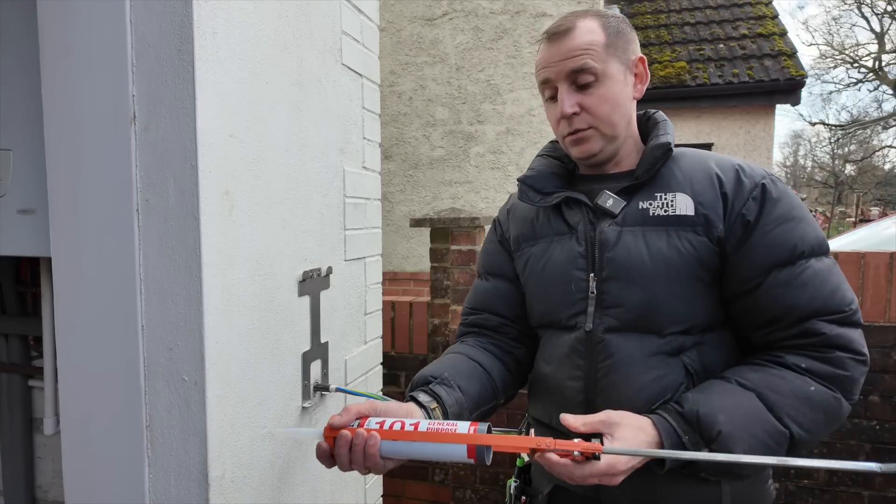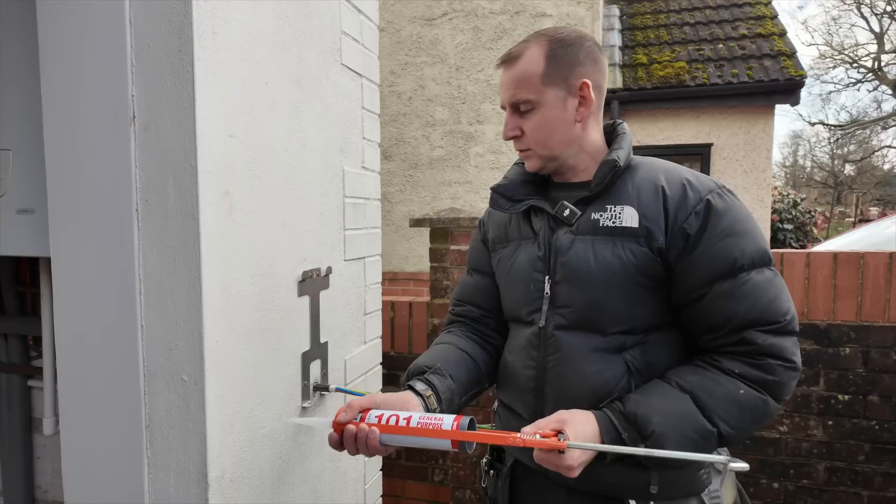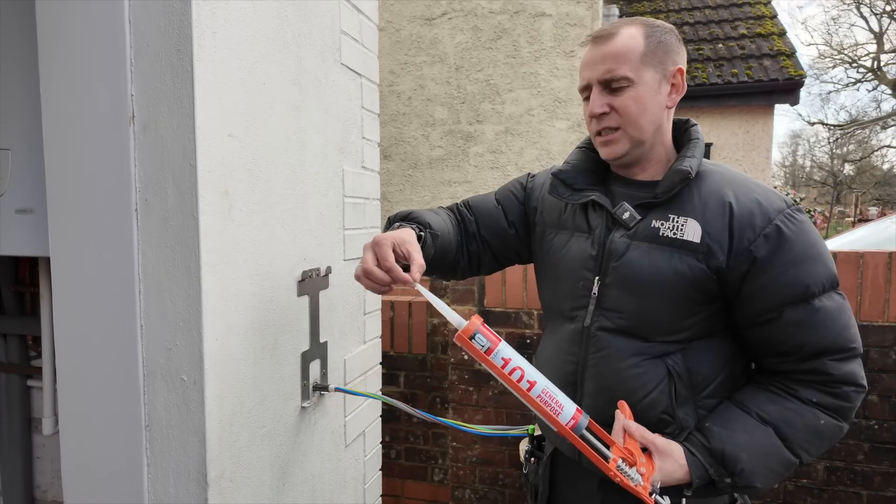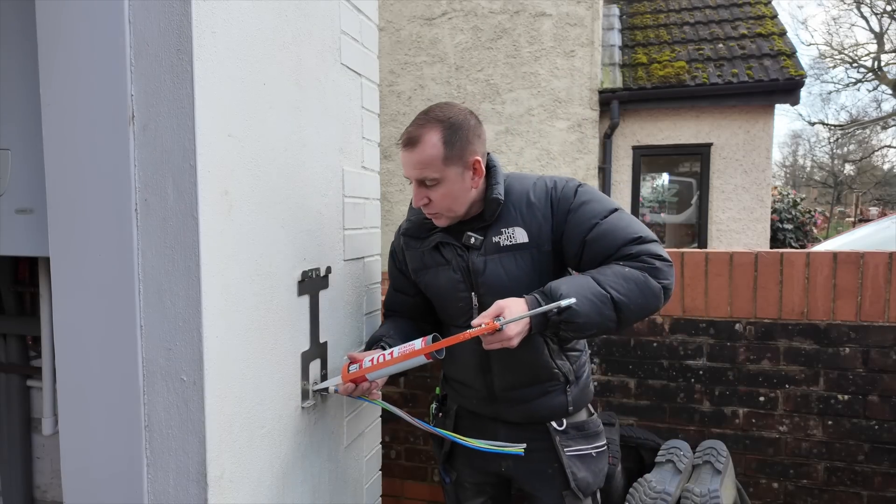What I like to do - personal choice - is to run some silicone just around the cable like so, and then pop the charger back on.